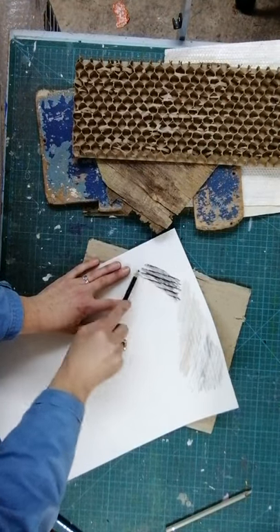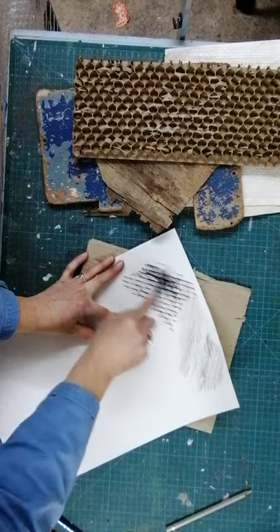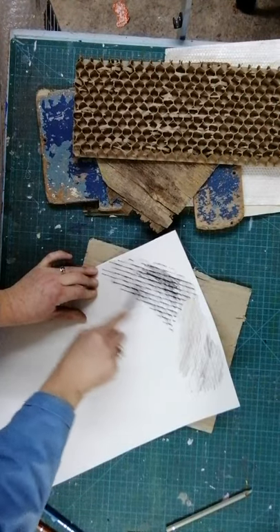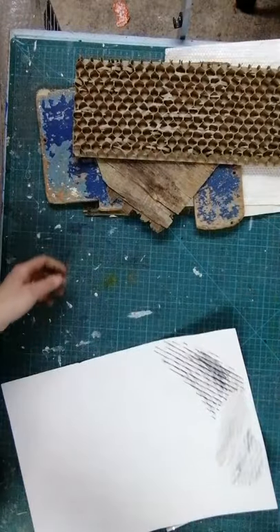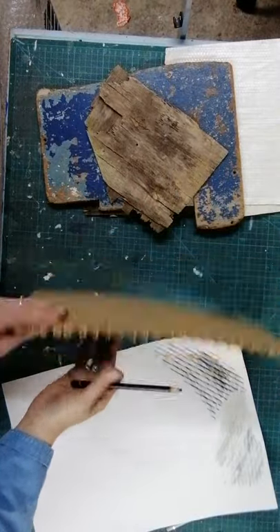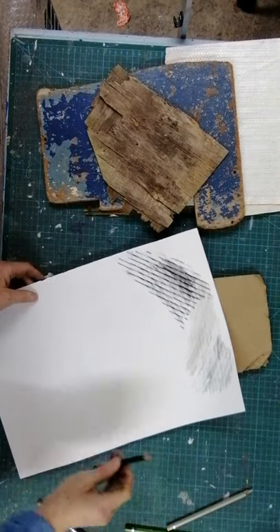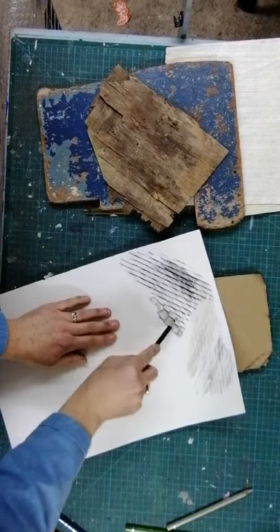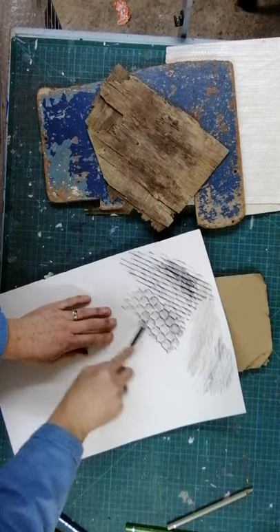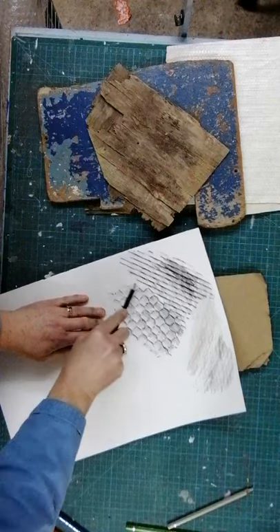There are really lovely marks coming up there - slightly wider than the other card. Then taking a different piece of card, this is a piece of honeycomb packaging and I've taken the brown paper off one side but not the other. You can use both sides and have a little look to see if there's any difference. You can see the pencil is actually rubbing against the paper - that's lovely, this is really nice texture.